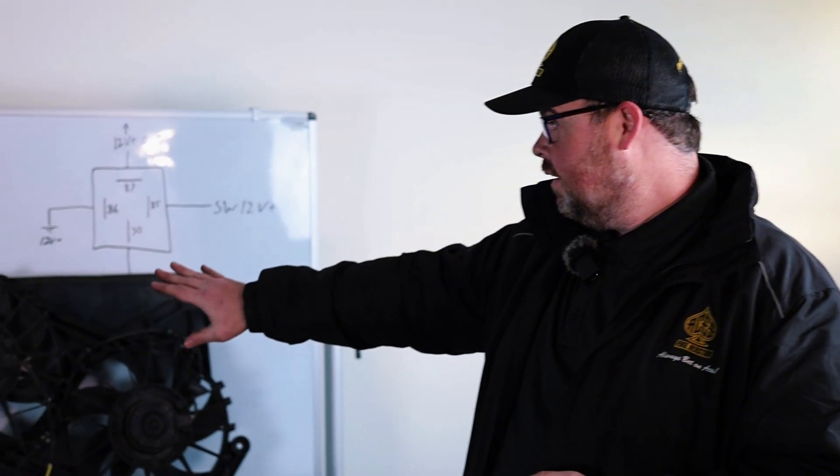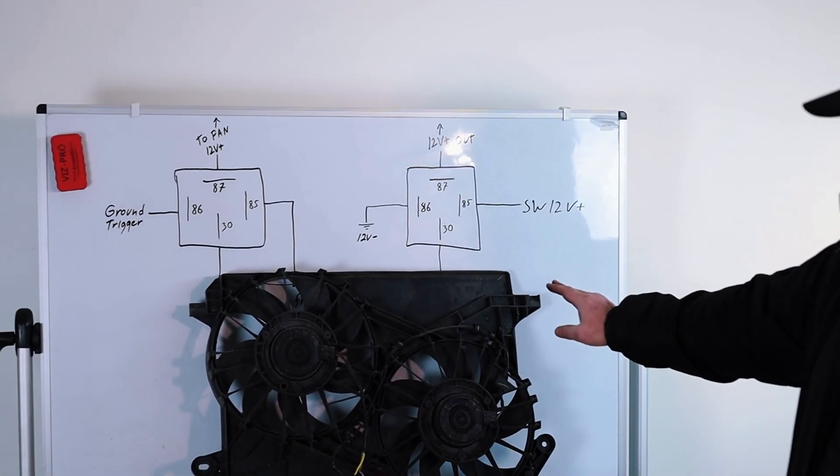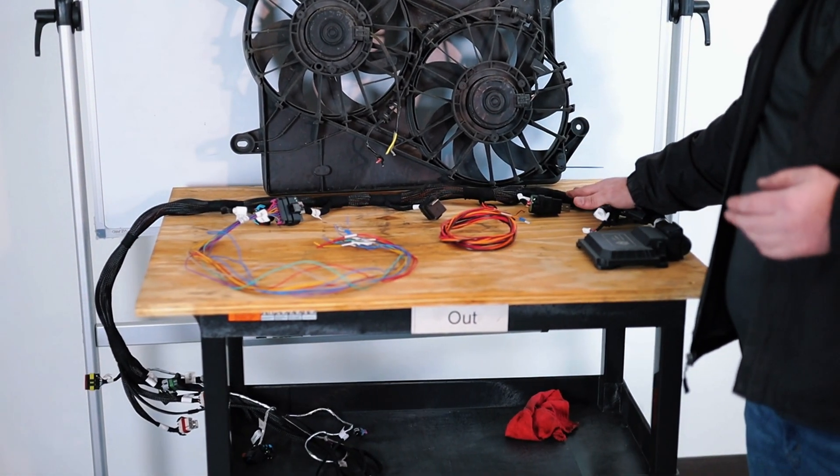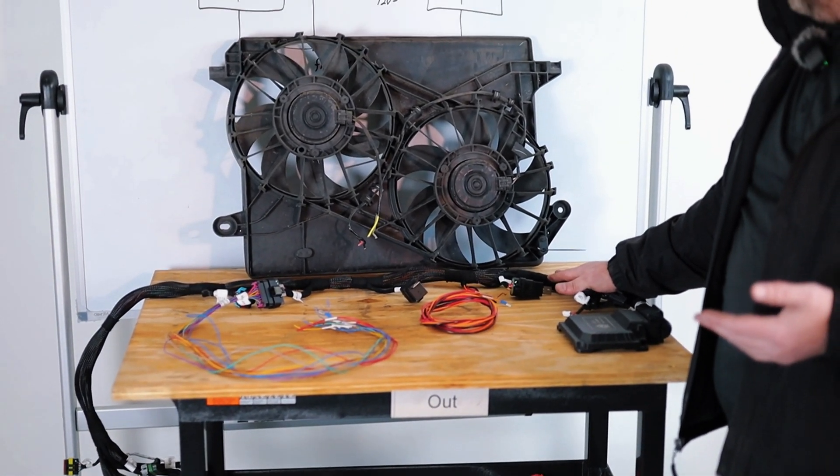Welcome back. We're back in the garage and we're going to talk about some fan stuff. As you can see, I got the lovely whiteboard with me here, got plenty of dry erase markers going on. I got some fans, I got a harness — this is the same harness that is in the blazer currently, the most updated one.